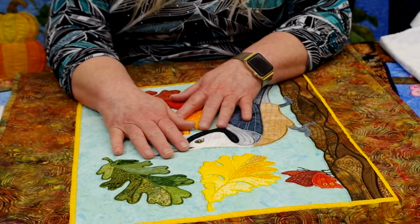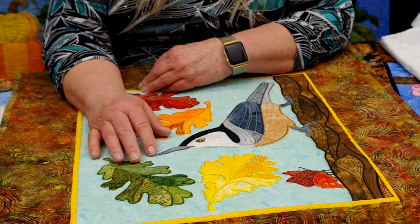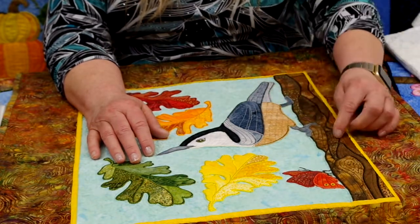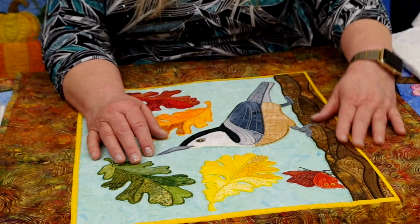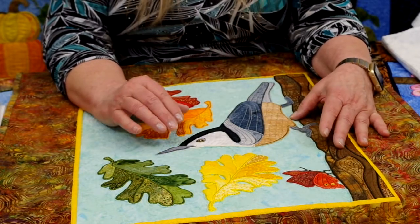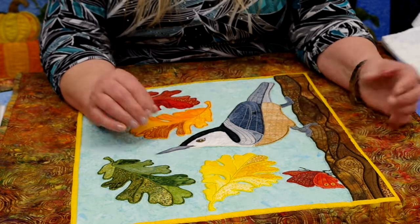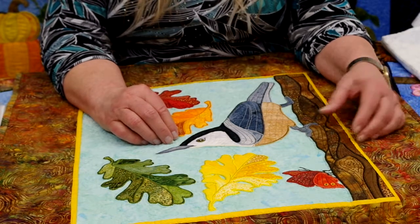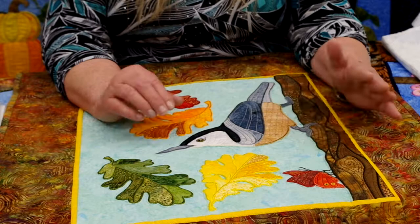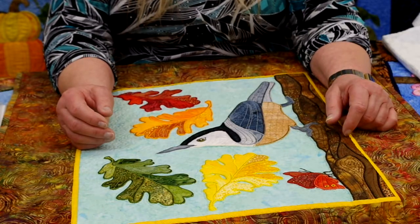The next design is the November block of the month. There's a lot going on, which is really fun. Darcy, the designer, added a tree trunk with several different pieces of fabric, and the Trapunto stitches follow the lines of a tree trunk. Then you also have the nuthatch. The funny story is my husband kept looking at it and asked why the bird was upside down — it turns out nuthatches typically perch on trees upside down, so this is a proper orientation. Of course we added a little butterfly, because that's part of what we like to add to these designs.